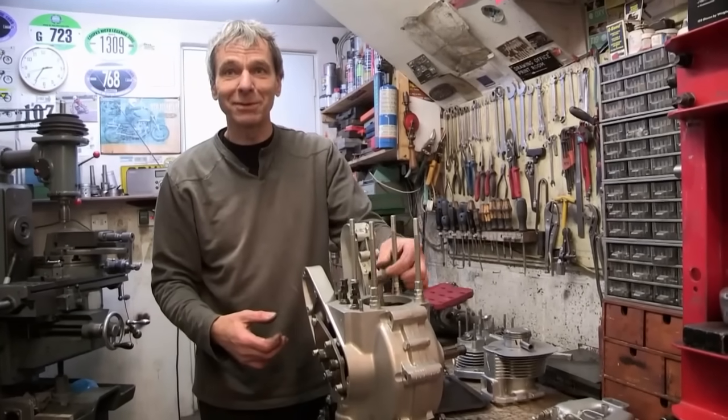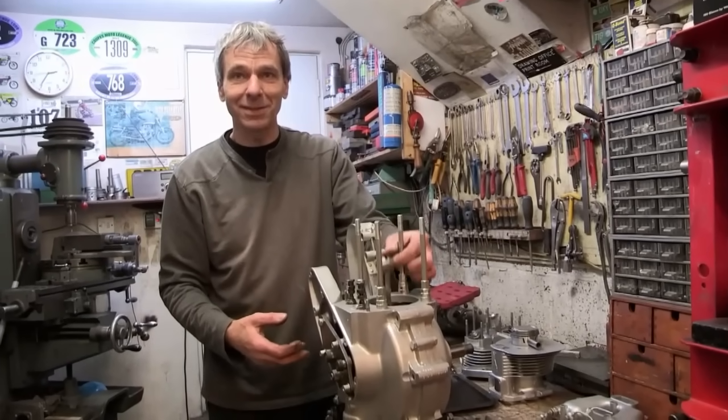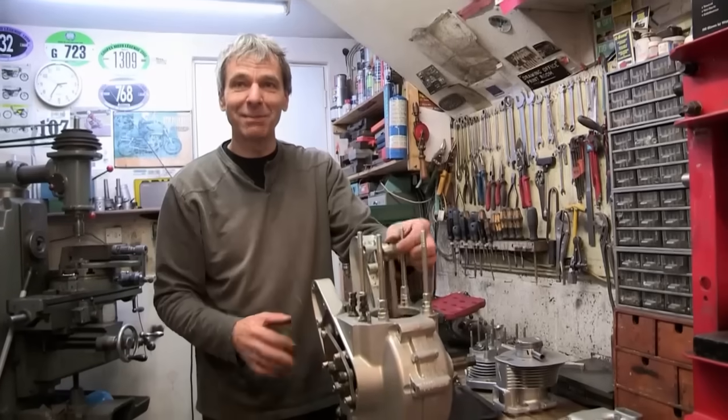That feels really nice now, it's a big improvement when we rotated that when Henry was here. If it starts first kick, I'll be pleased - maybe second at the max.